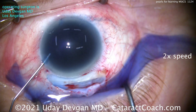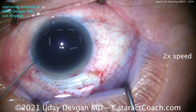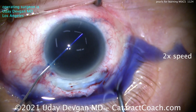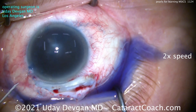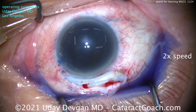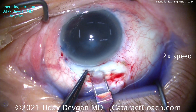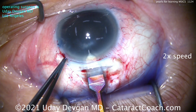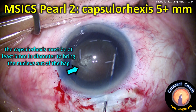We dilute out the trypan blue dye — we left it in there for a long time to get a good stain. Now we put in dispersive viscoelastic, which is very important. You can see there is no red reflex whatsoever. We go in with a diamond keratome, make sure we're in the correct plane, and then make a nice clean entry. We'll leave it as a single 2.75mm incision at this point.